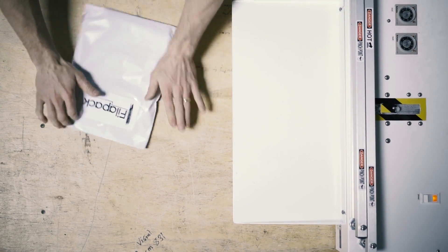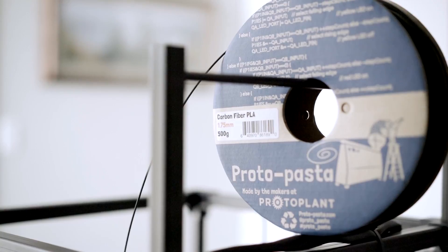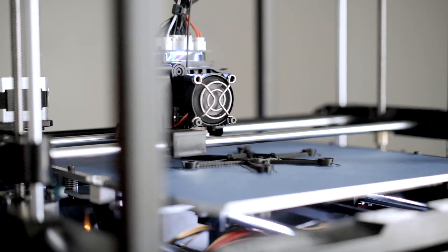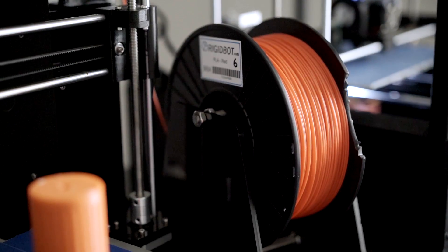You don't need to spend 30 to 60 dollars on filament you don't even know you like yet, which will save you money. Apart from that, having a monthly subscription is a great way for you to test out filament you wouldn't have otherwise.